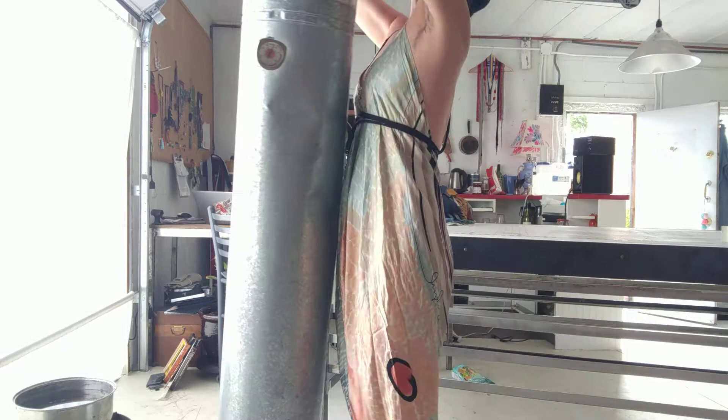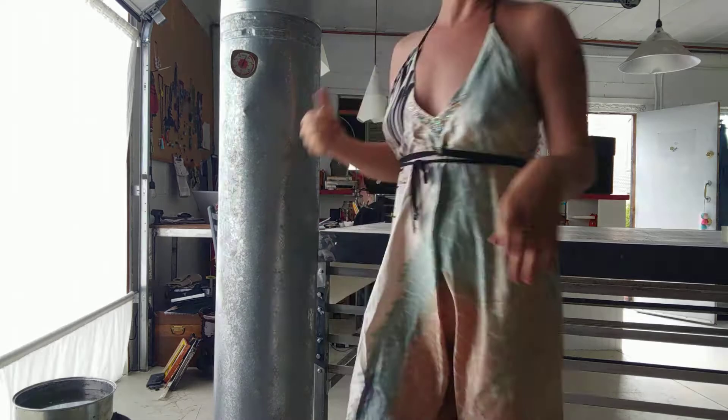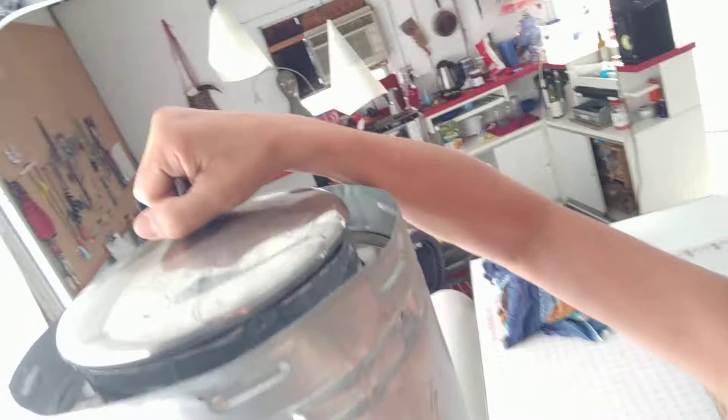I slide the tube — ow, oh my god, my shoulder — I slide the tube down in there, and the lid fits on the top right into the chamber.